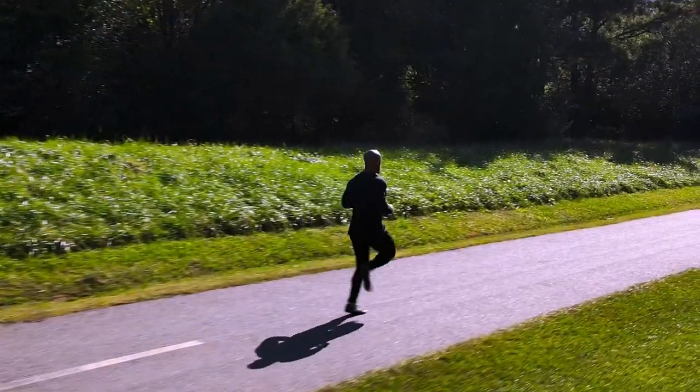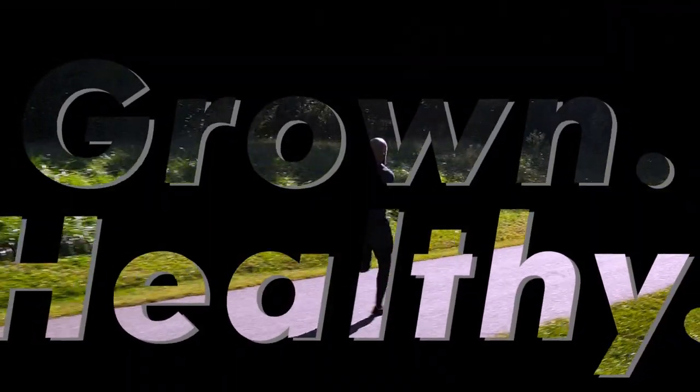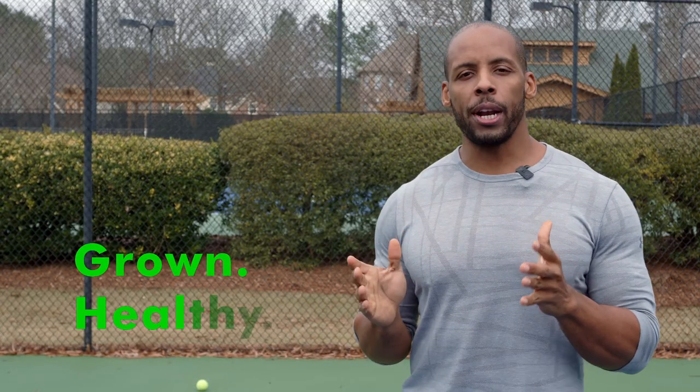Is your groin pain keeping you in lockdown? In this video, I'll free you. Hey guys, welcome back. This is Grown and Healthy, the channel where we explore self-improvement through movement. And in this video, we're going to tackle groin pain and how to solve it.